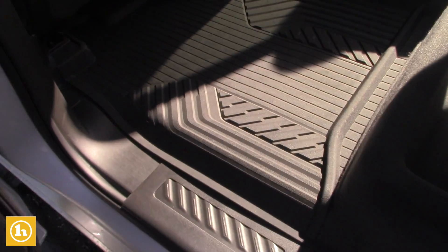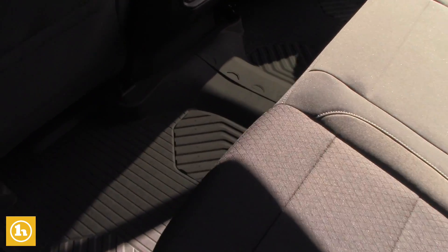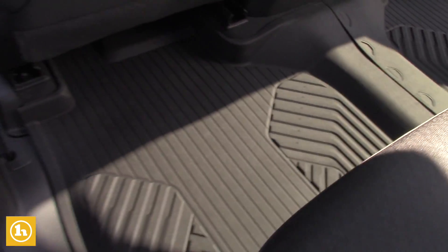In the back here we have the split seat. This will come down, and again there are nice floor liners that cover the entire carpeting. It's a nice vehicle.